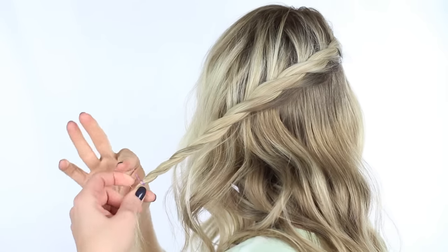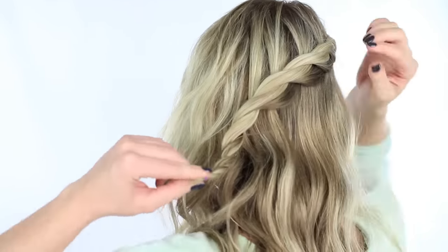I'll show you how to combine the twists in just a minute. Leave me a comment below and let me know where you would wear this hairstyle and if there are any other styles you'd like to see on my channel.